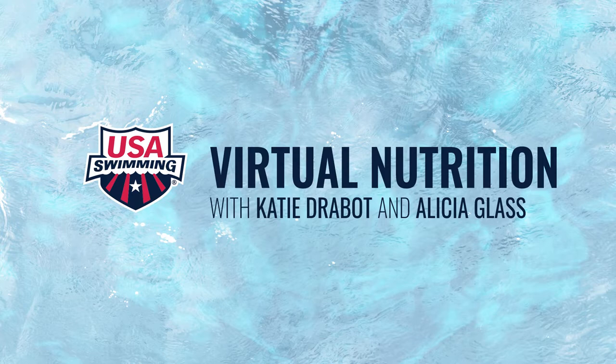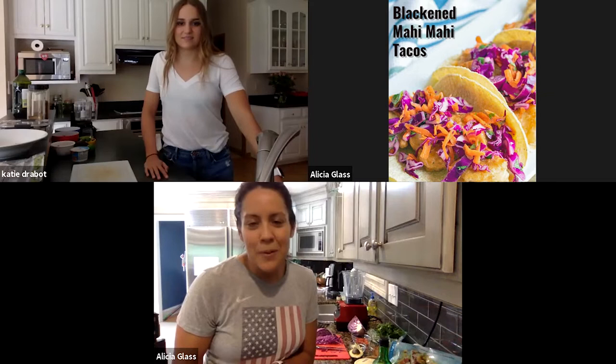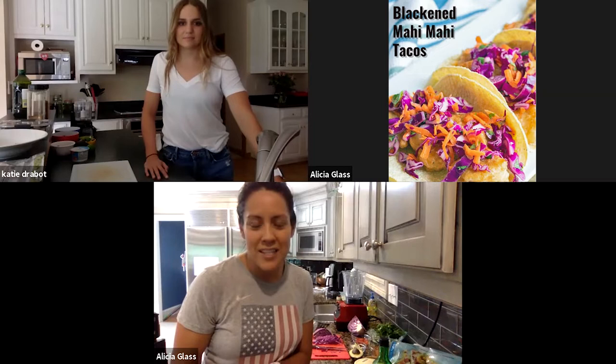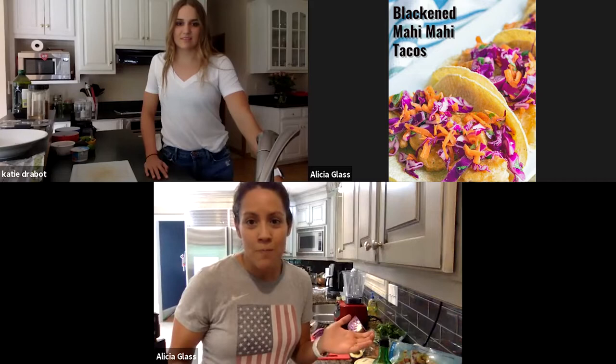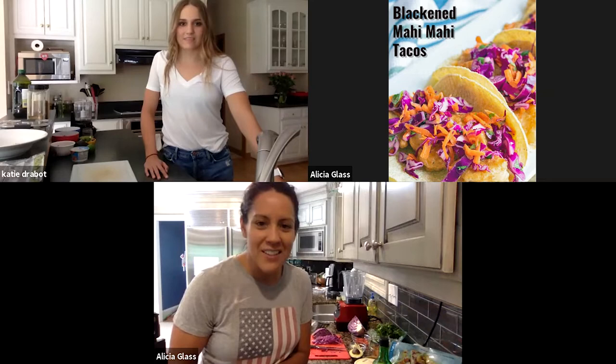Hello everybody! Thank you for joining us for another fun cooking demo with USA Swimming. My name is Alicia Glass and I am a senior sport dietitian at the United States Olympic Committee. Today I have Katie Drabot with me and we are going to be preparing blackened mahi-mahi tacos. While we put together this recipe, we'll be learning about how Katie fuels, how she recovers, and some of her favorite recipes she likes to prepare at school or at home during pandemic quarantine.